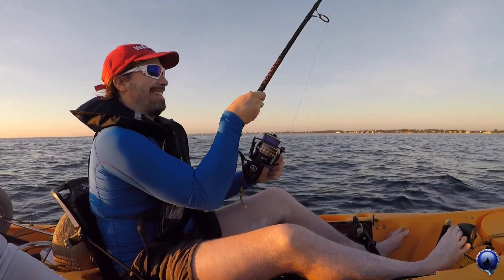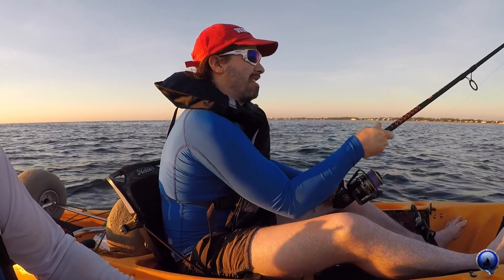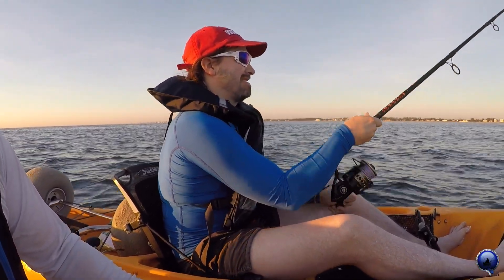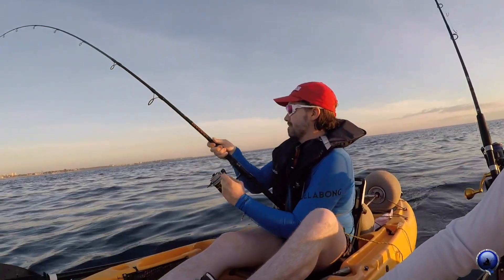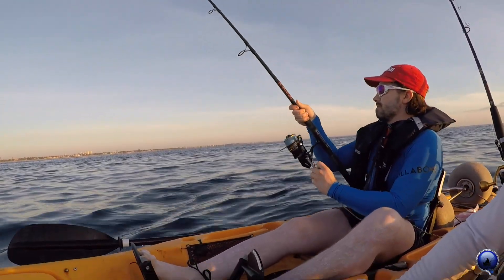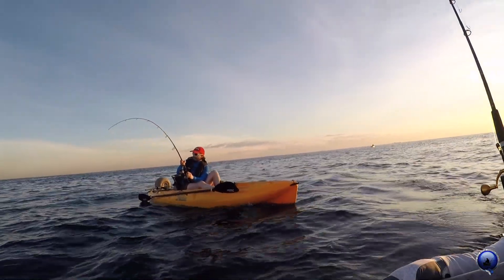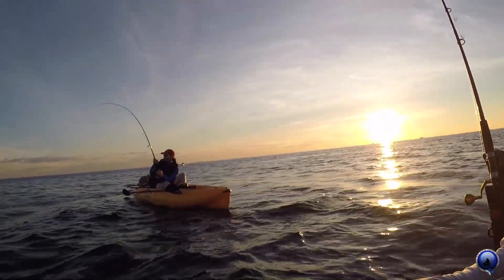Didn't take too long, huh? Quick hookup to start the morning — I love that. Fish on! Go down, go down, pull up, go down to the water. Pull up nice and slow, reel down — always reel down. Yeah, if you can. That's a good fish, it's a good fish.